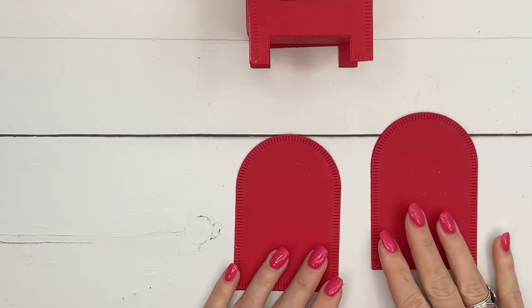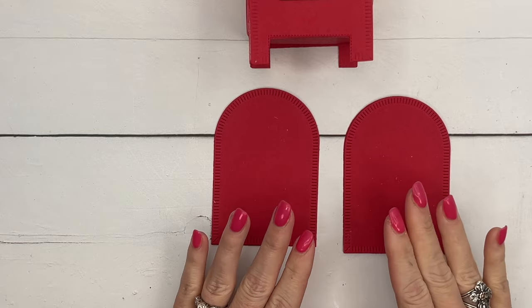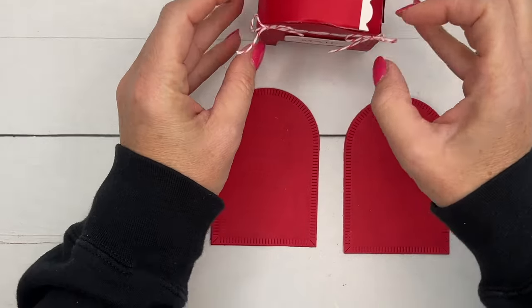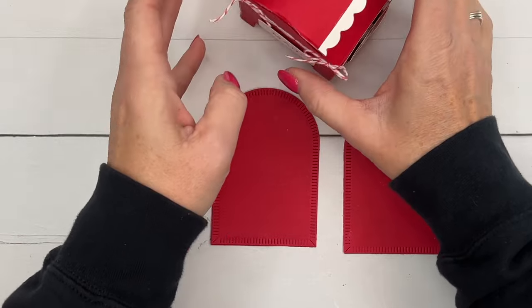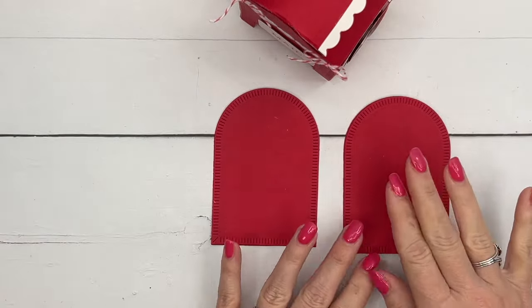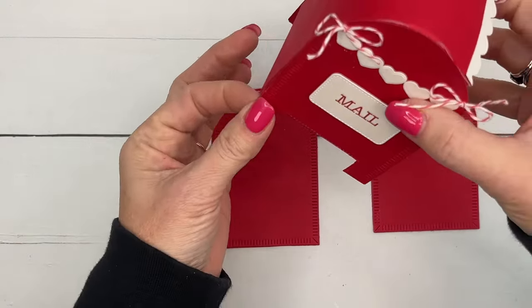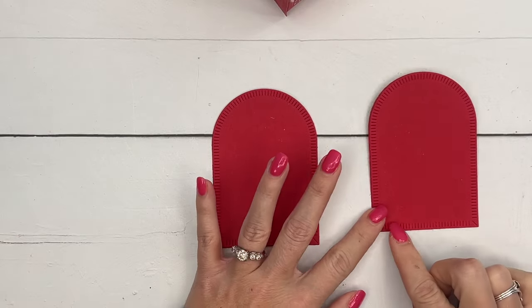I've done some things ahead of time just for the sake of the video. The first thing you're going to want to do is cut out two of these little arches from the Garden Meadow dies from real red. If your candy is heavy or you just want to shore things up, cut two and glue them together for each side — that will make the side a little bit sturdier.